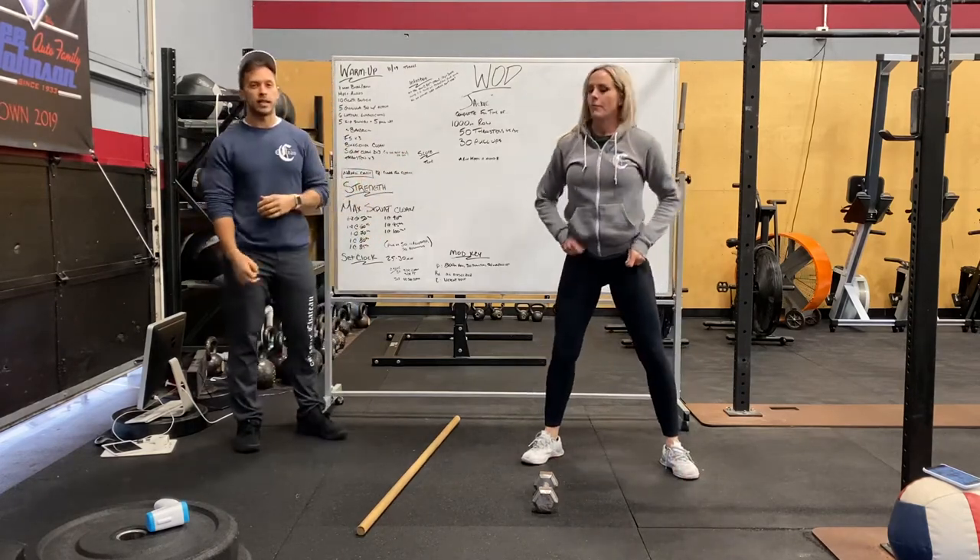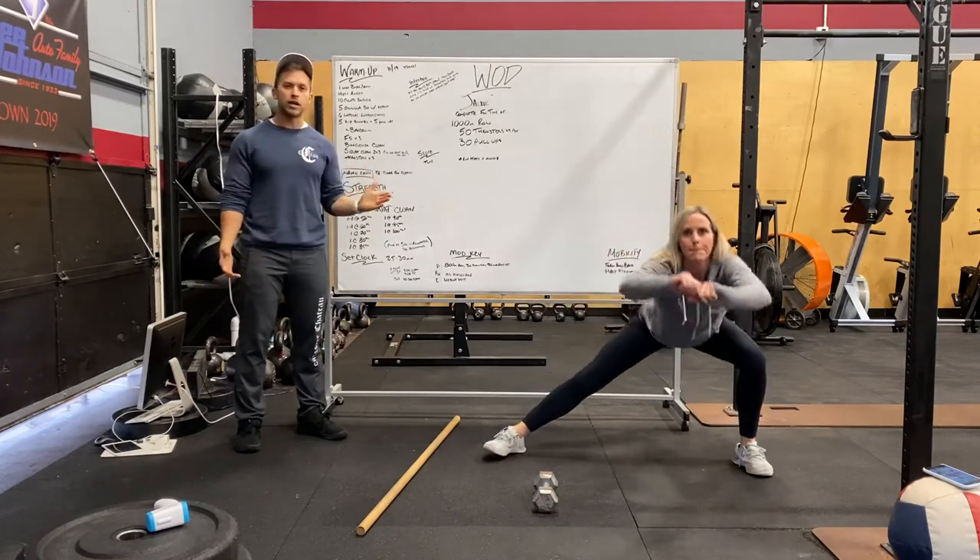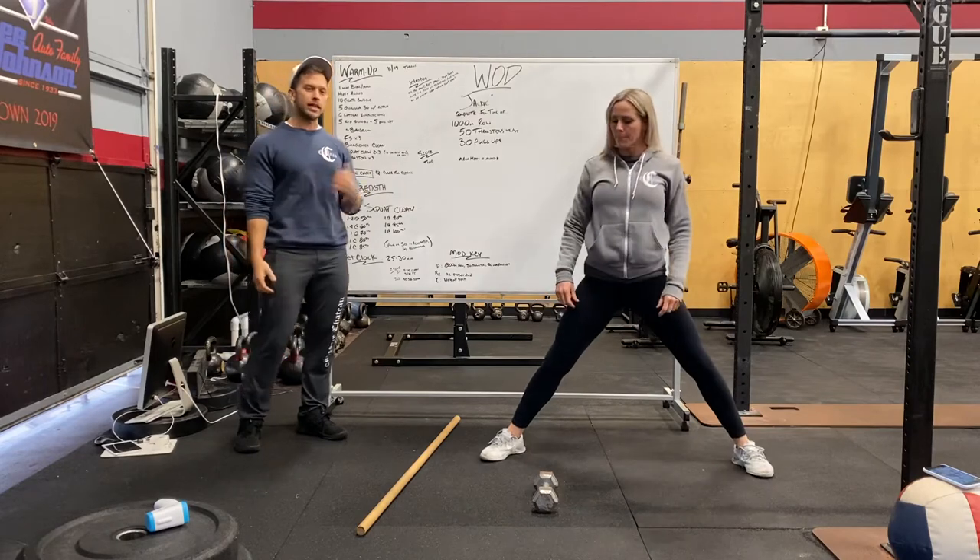Lateral lunges next — about six lateral lunges. Nice wide stance, keeping our knee tracking over our toes, big chest, abs tight, hips going back and down.